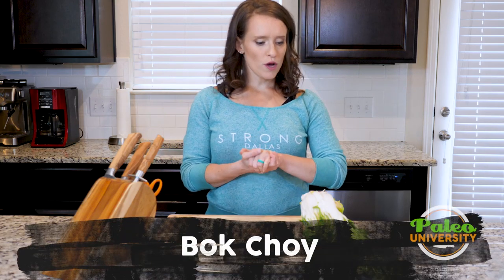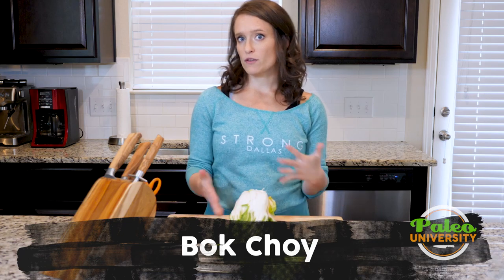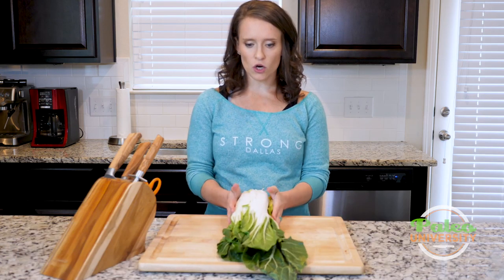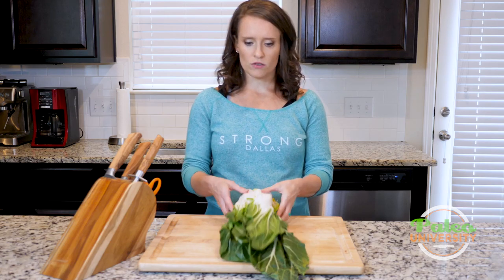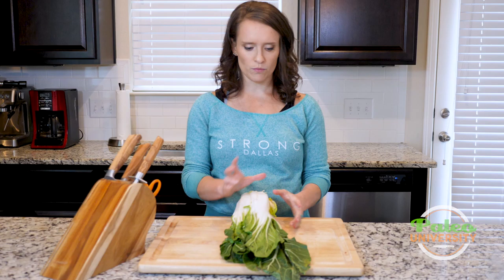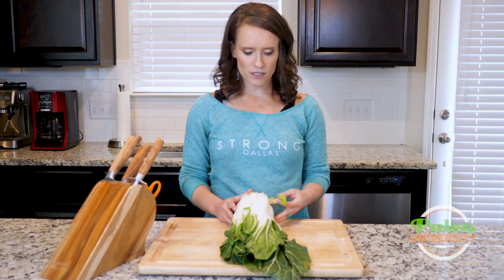Hey y'all, we're going to be talking bok choy. This is big bok choy. We've done baby bok choy before — we have other videos for that, so find that if that's what we're working with. But this is large bok choy. And as you can see, it's pretty large, especially compared to the baby. The babies are more like this size. You might use different sizes for different reasons.